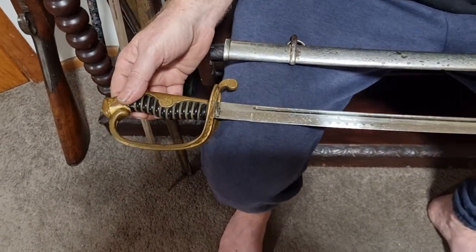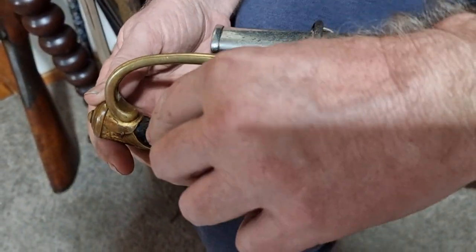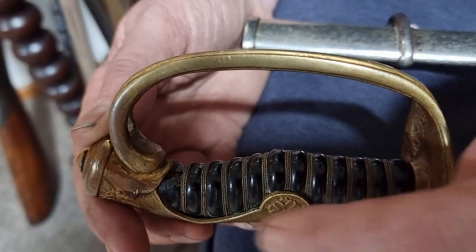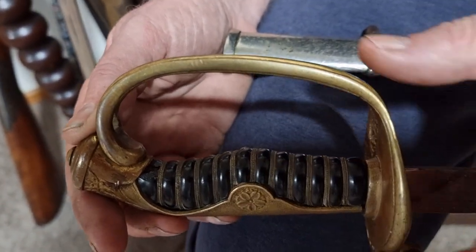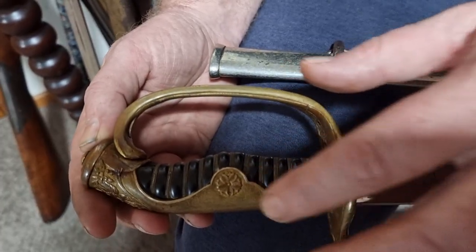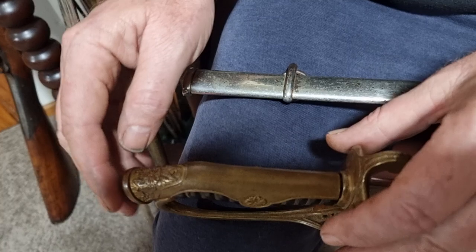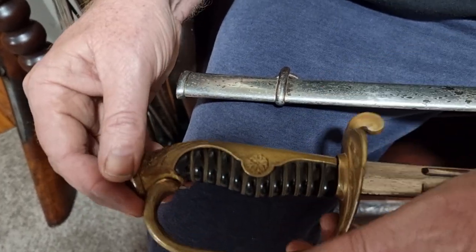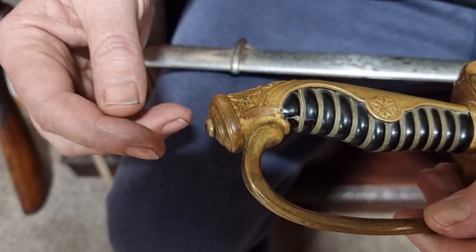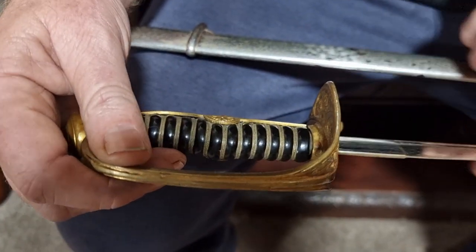The hilt and grip is black bone, and there is a little bit of damage just in that corner there. It's all wire-woven and the wire is nice and tight. It has a five-petal cherry blossom which indicates it's army, and it's all brass. This indicates a low-ranking officer — under a general — so something like a lieutenant or sub-lieutenant.